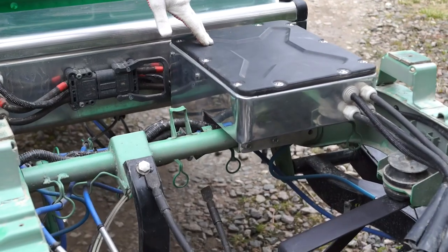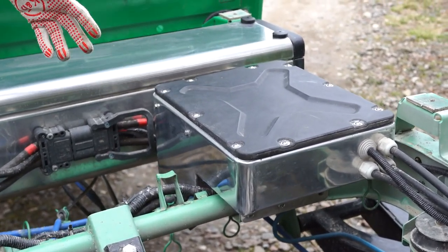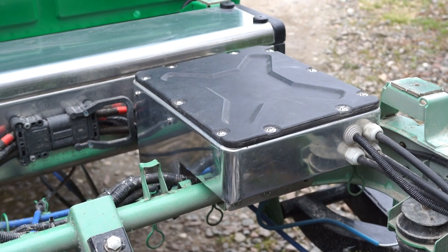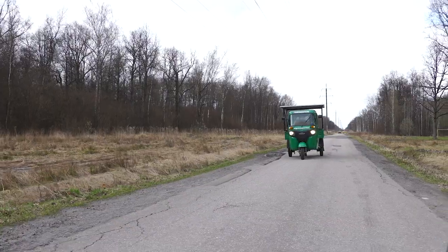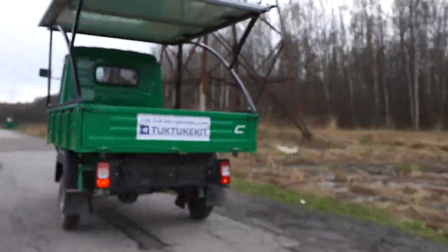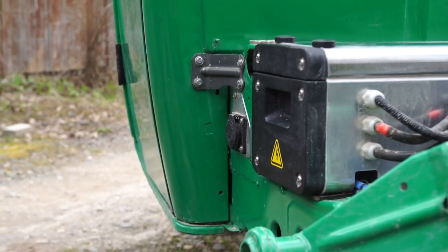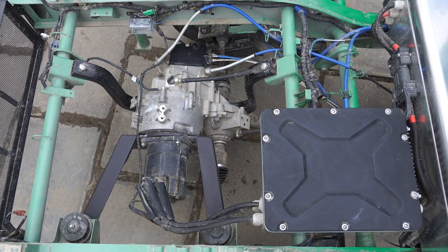The controller manages all this and is located here in a sealed unit. There is also a voltage converter from high voltage to low voltage, which feeds the turn signals, headlights, and so on. The charging connector is located here. I would like to note that nothing was drilled — everything was adjusted to the factory-made cells.